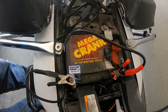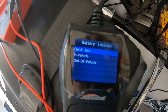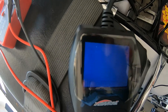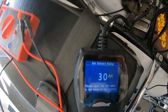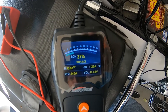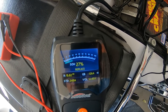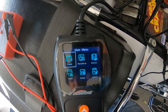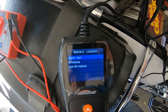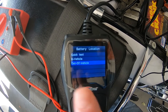Here's my battery tester. We're first going to do a quick test — it's 30 ampere hours — so we'll hit enter and it says 'replace', 27 percent, 12.45 volts. Now let's do another test; it already says replace but we're going to continue.